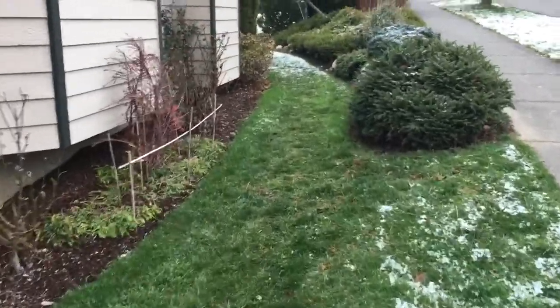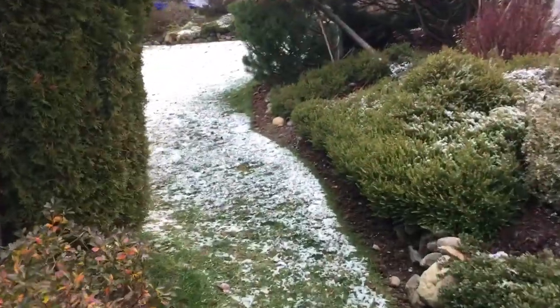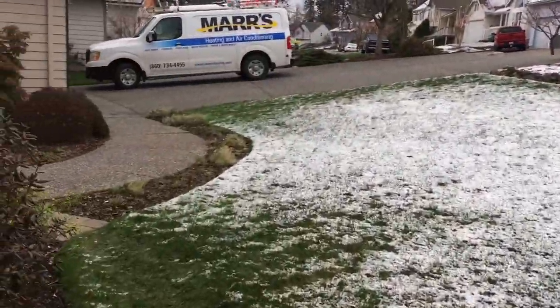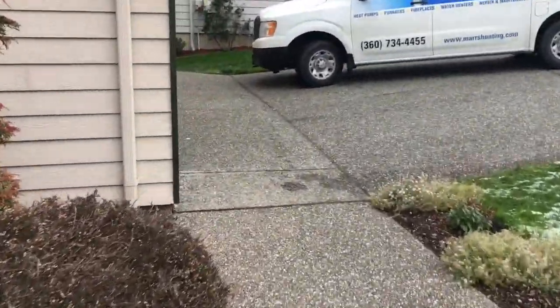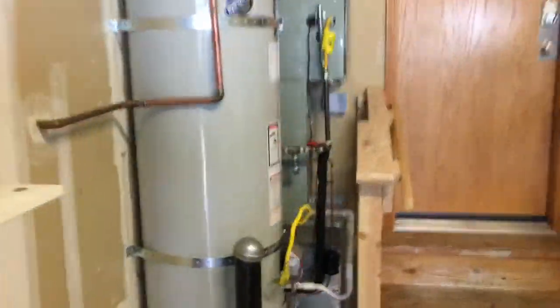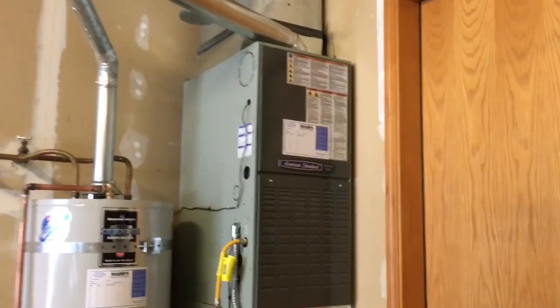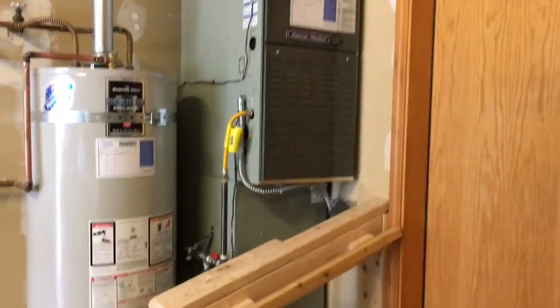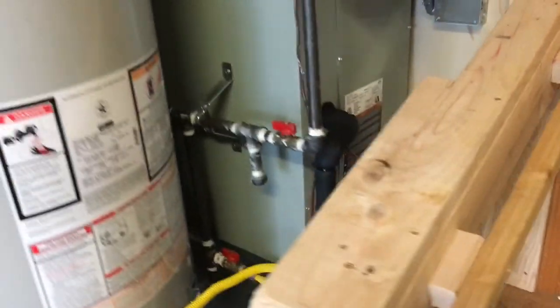Now take a look at the indoor unit. The indoor unit is an 80% efficient American Standard Platinum Series variable speed gas furnace. We presented the customers with an array of different system options and this is the one they opted for. Here's our indoor unit, our coil and furnace — that looks really good. Our refrigerant lines are running in from the crawlspace up into our coil.